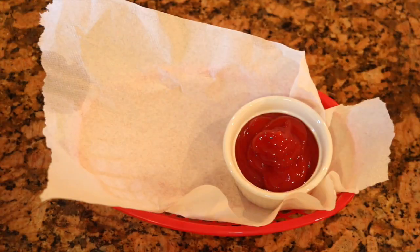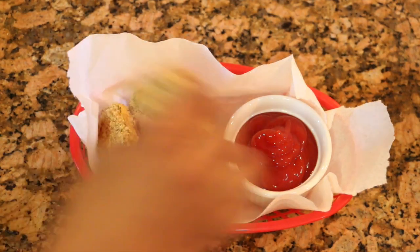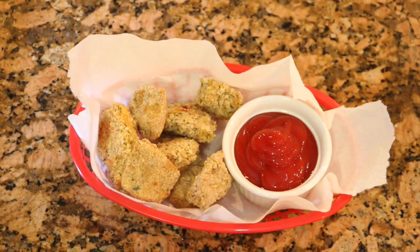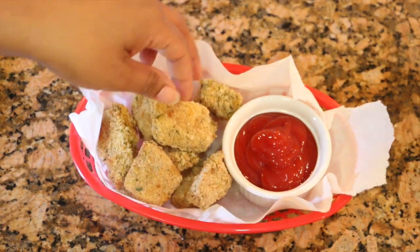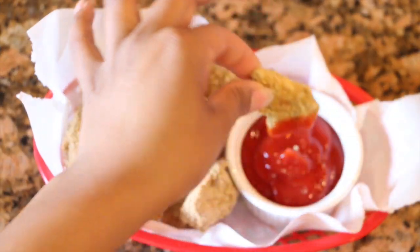And here you are — delicious baked chicken nuggets that you're gonna love, and your kids are gonna love as well. I'm just gonna eat them with some ketchup. I had mine with rice, but you can eat them with french fries or mashed potatoes — it's so delicious.